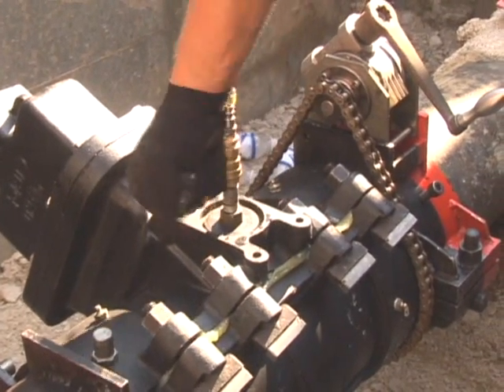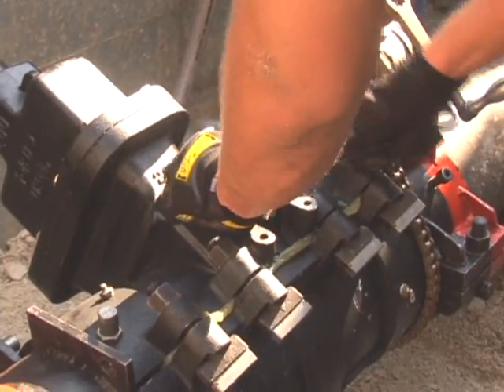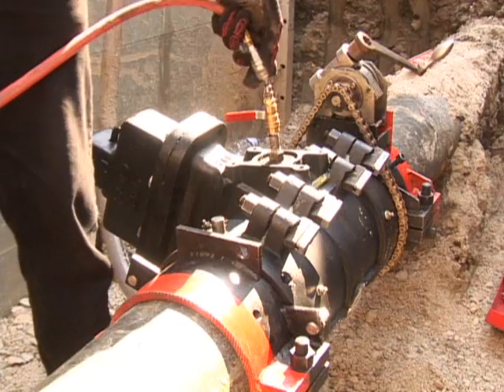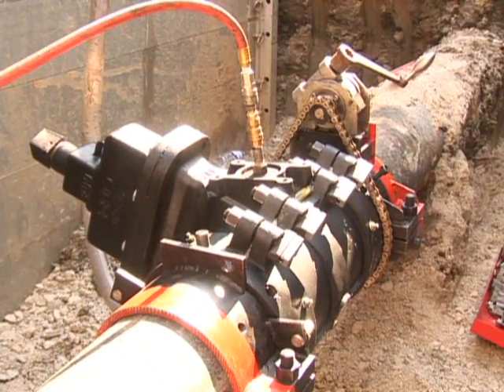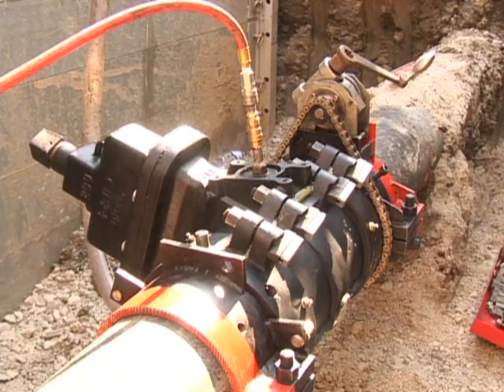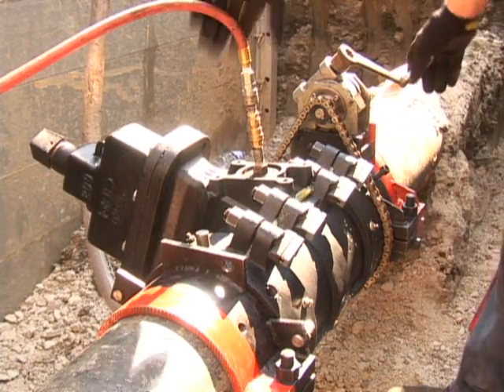Once the valve is assembled, the rotary feed drive unit is installed into the valve and the pipe. The valve assembly is filled with water for hydrostatic pressure testing. The EZ valve is rated for up to 250 psi service and is pressure tested before the cutting operation begins.